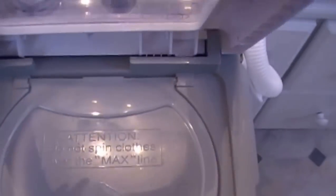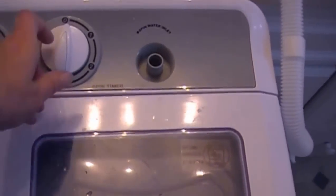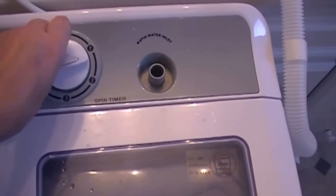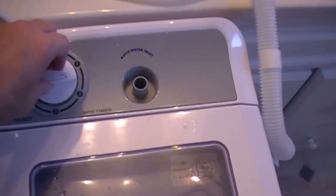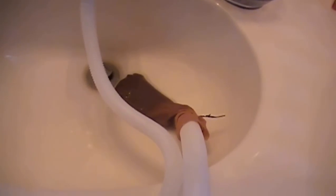I'll push that down in there, put this lid and this lid down. I only really need to do it for a couple of minutes — actually about a minute and a half. You can see that the water comes draining out of the drain tube here. This really moves fast — it spins really well.